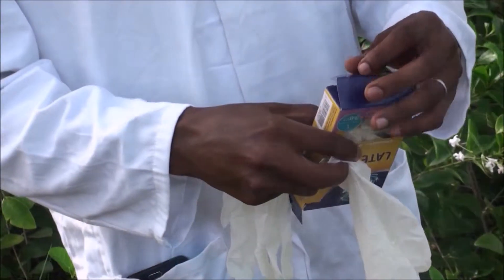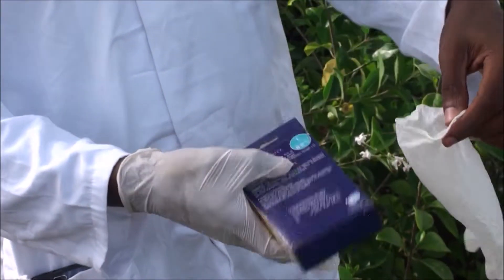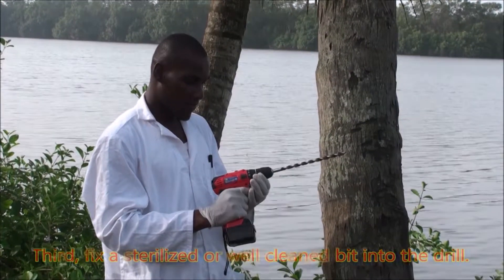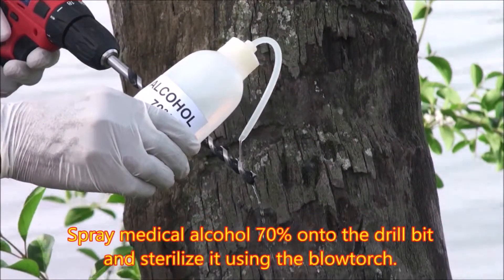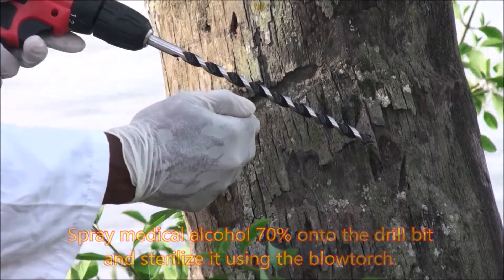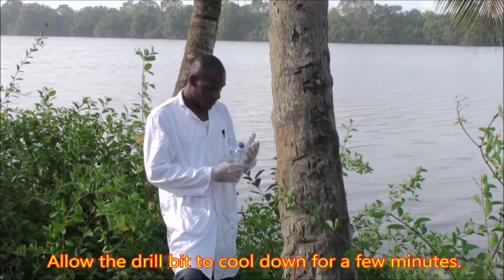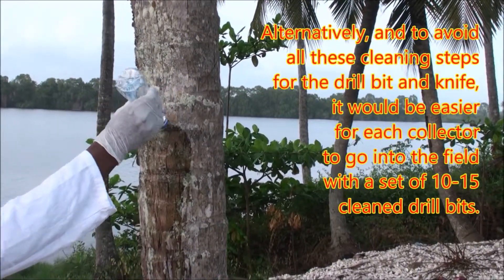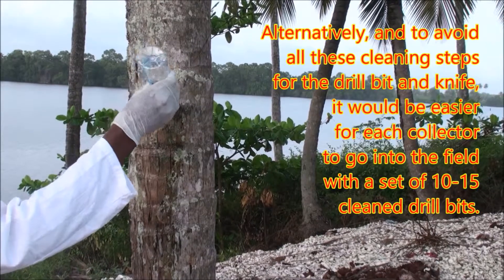Third, fix a sterilized or well-cleaned bit into the drill. Spray medical alcohol at 70% onto the drill bit and sterilize it using the blowtorch. Allow the drill bit to cool down for a few minutes. Alternatively, to avoid all these cleaning steps, it would be easier for each collector to go into the field with a set of 10 to 15 cleaned drill bits.